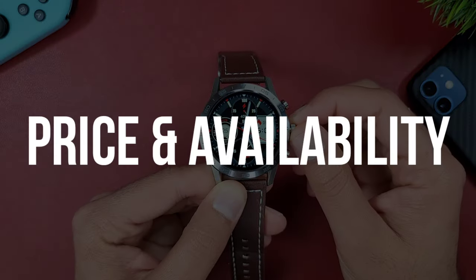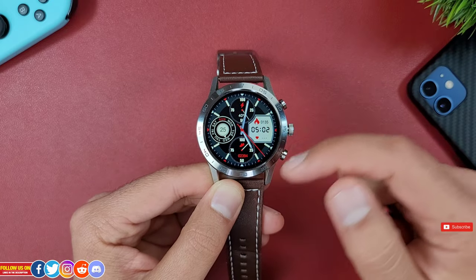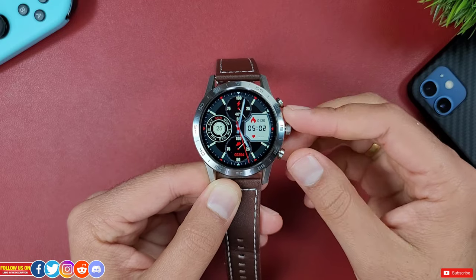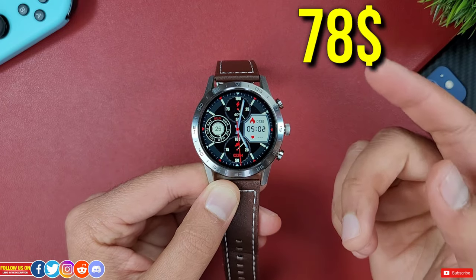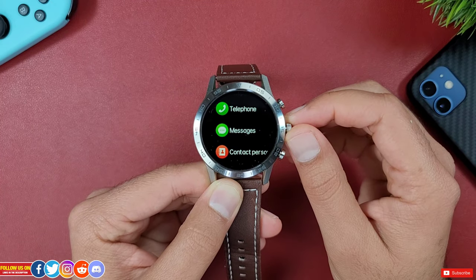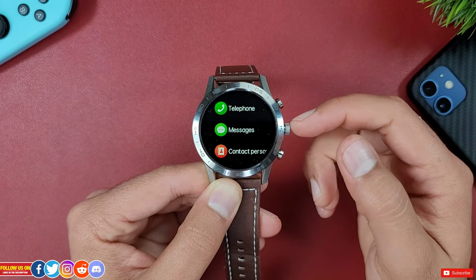Let's start with price and availability. You can find a direct link with a special discount for this smartwatch on Banggood from the links in the video description. At the time of filming, it is listed for only 78 Canadian dollars. The price may vary at the seller's discretion. Banggood does ship worldwide, so be sure to use the links provided in the video description.